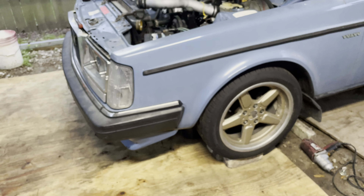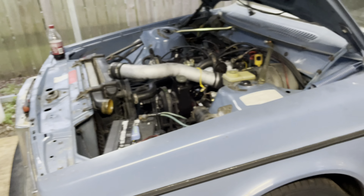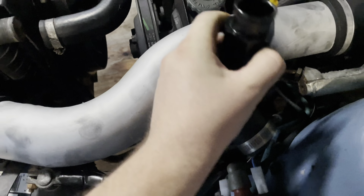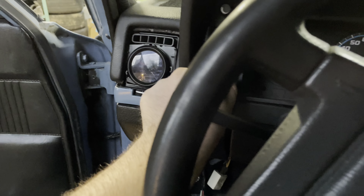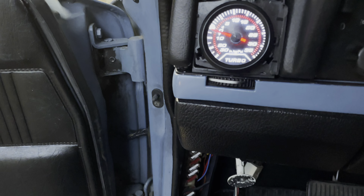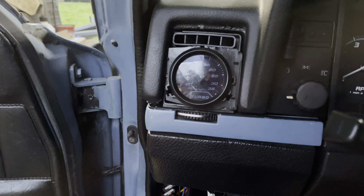The only things really holding this up are that bearing, the oil lines, and the e-fan that I haven't finished yet. So I'm about to pull that e-fan back out, put it in that shroud, and make the brackets to make it fit. I'm also running an inline water temp sensor so I can see what my actual temps are like. I'm still working on the wiring for the gauges, but there's the turbo gauge.